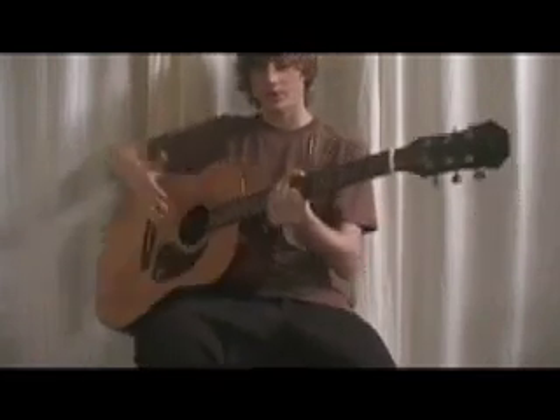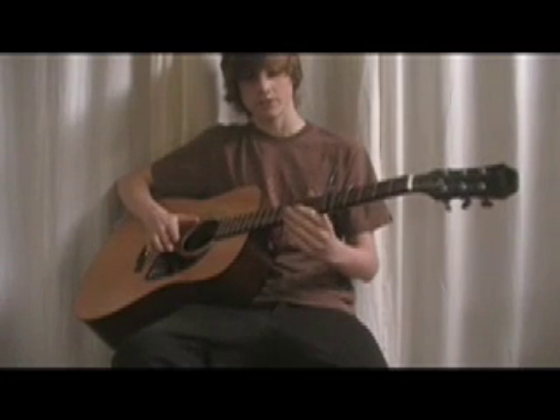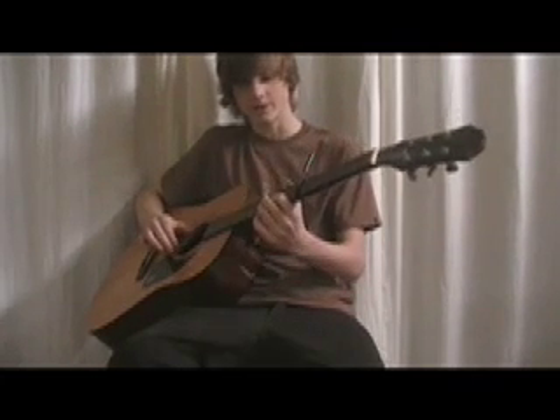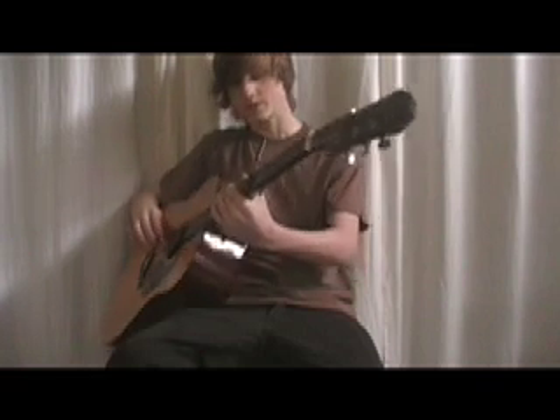So it's going to go like this, and you're going to play that twice. Then you're going to play the open low E string, then put your first finger on the 8th fret of the high E string, then just play the open high E string.